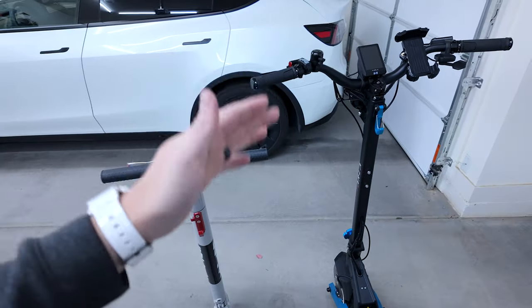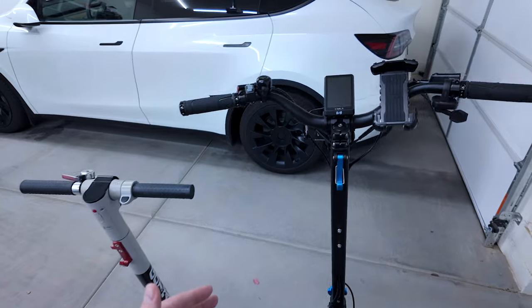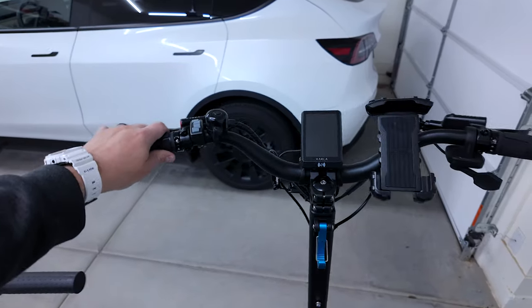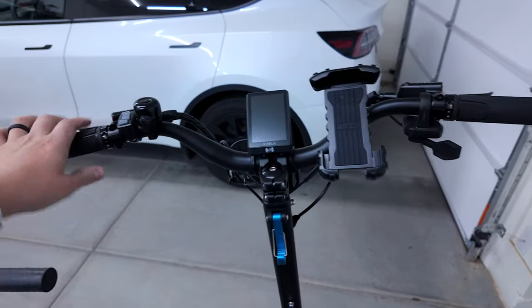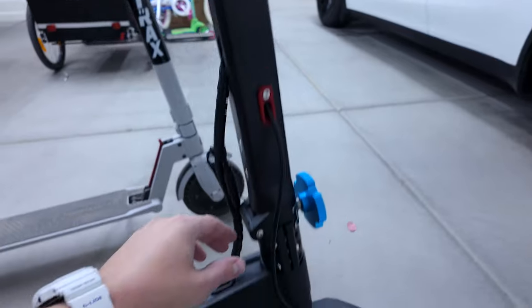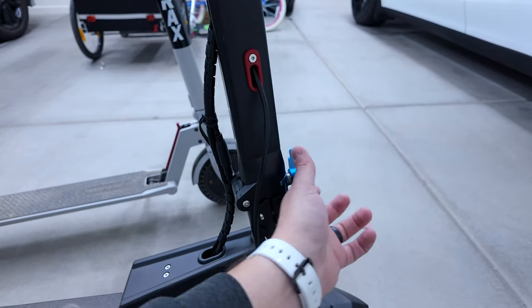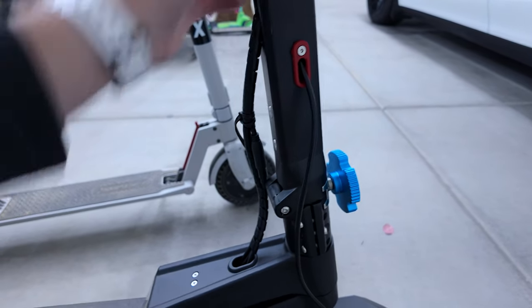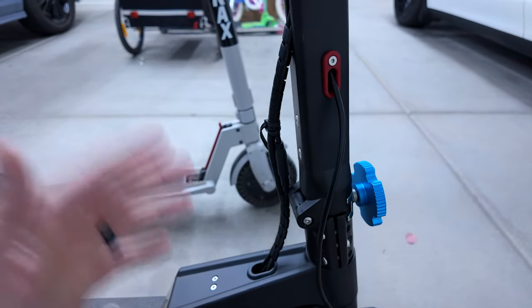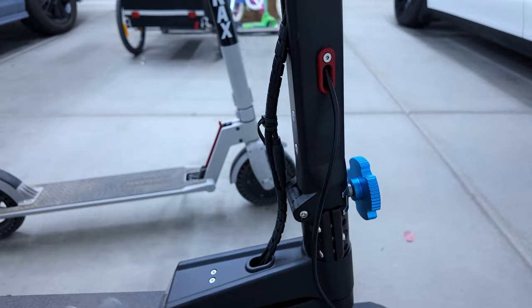It might seem crazy to go 30 to 40 miles an hour on a scooter, but look at the handlebars on this thing — they're way further apart and so much more solid. There's no wobble at all, way higher quality. Even though it does fold down, you tighten it really tight and there's no wiggle. There's a little safety pin and I feel really comfortable going fast on it.